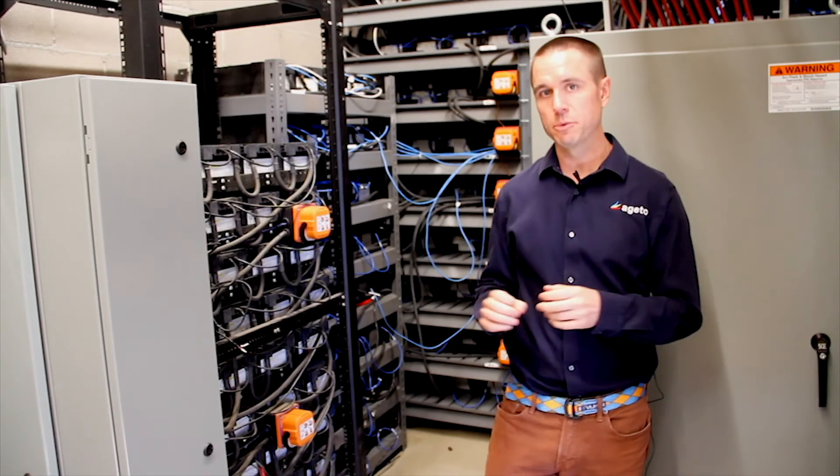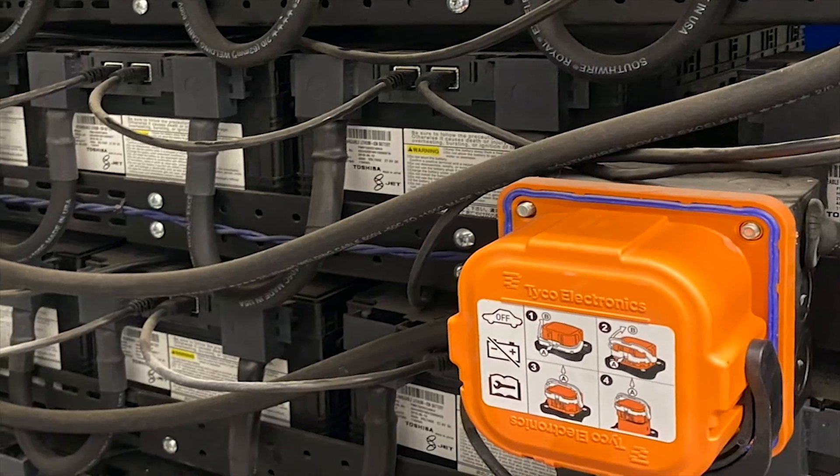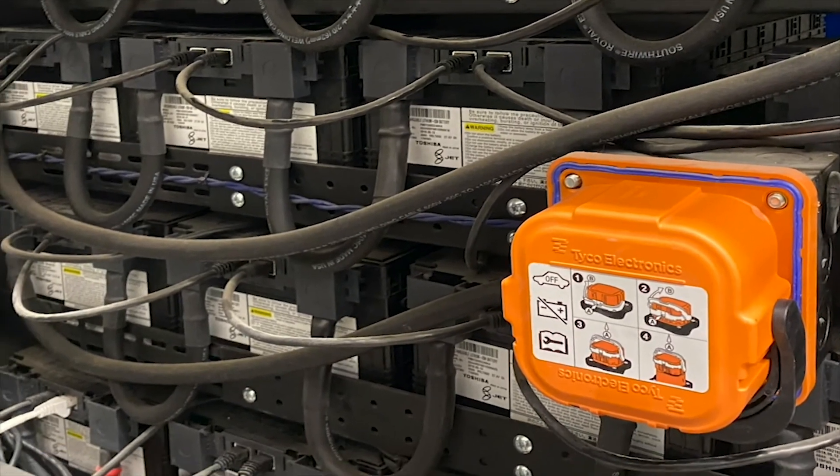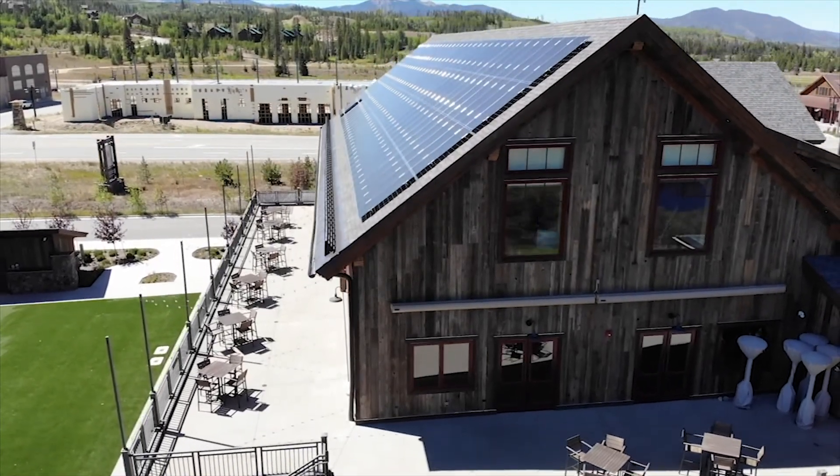Here we are in the battery room, and this is where the batteries are storing energy for nighttime use. Based on the state of charge, we're either using more solar power, curtailing the solar power, or calling for the DIF generators to start.